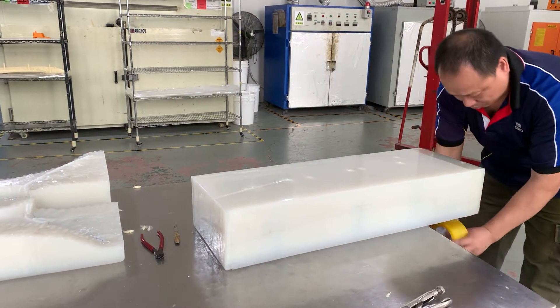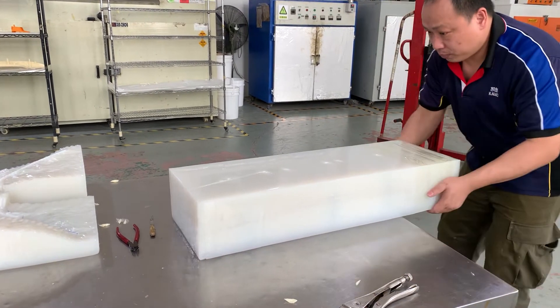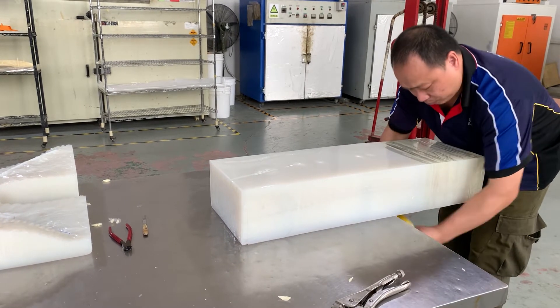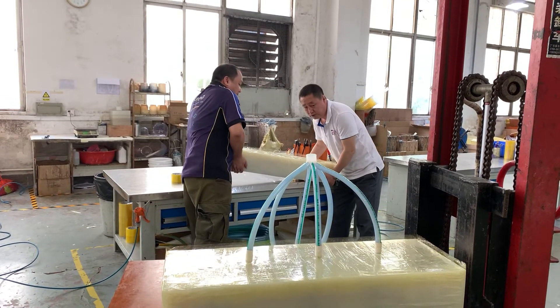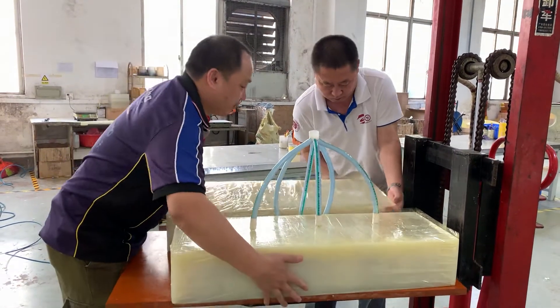How does it work? Firstly, we convert the papers or physical models to 3D data. Also, we are willing to help you meet your needs according to different situations. Then our skilled engineers start to design the silicon molds by analyzing the data.